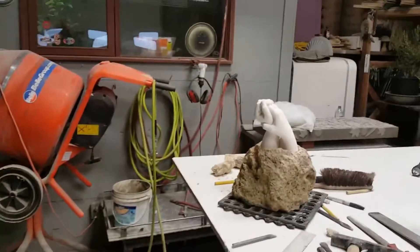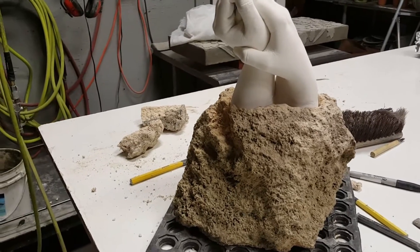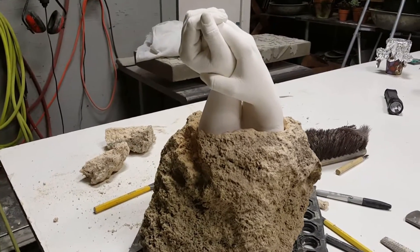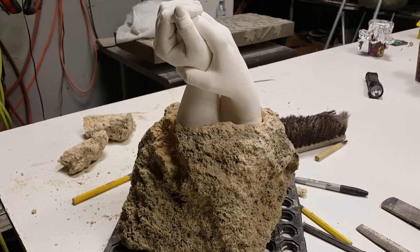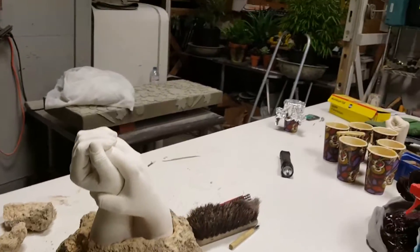I'll show you another one I'm working on over here. These hands will be coming out of the rock — I have some filling to do and some creative clay work to do on that. Again, I like the contrast of the soft and supple with the roughness of the stone, so I'll be making a mold of this one as well.